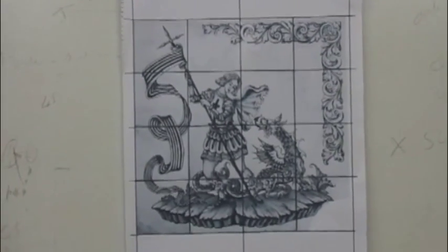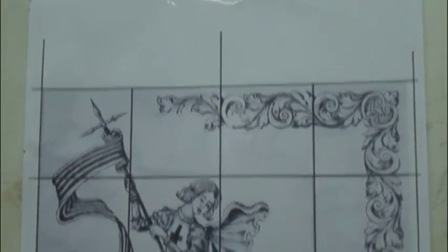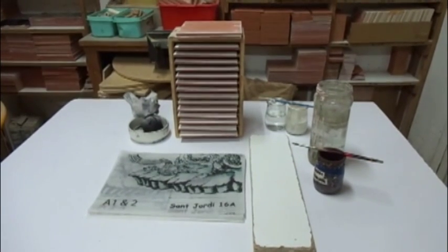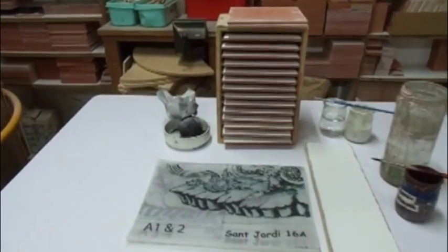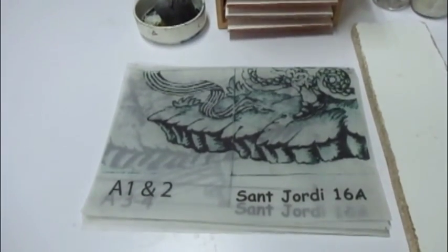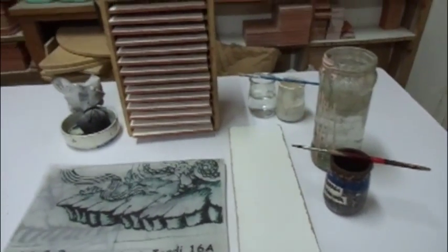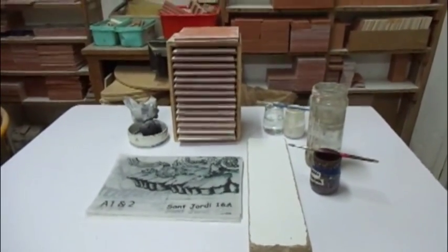This is a close-up of the 16 tile design we are going to paint through this video. Here we have everything that is needed to mark the design onto the tiles: a crank with the 16 tiles prepared to use, a marking bag, the design on tracing paper and pounced, the paint to mark the numbers on the back and water to clean the brushes, and glaze to repair any tiles if needed.